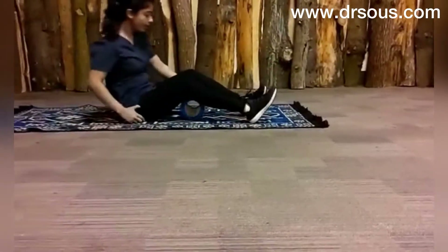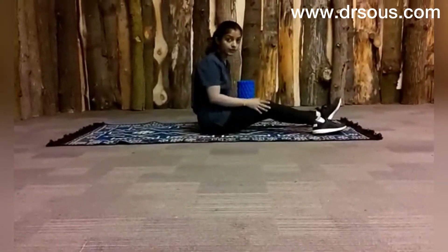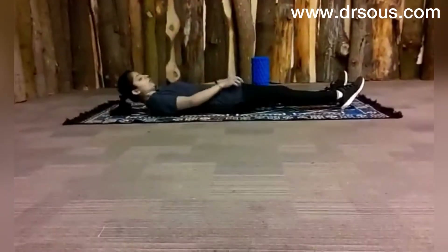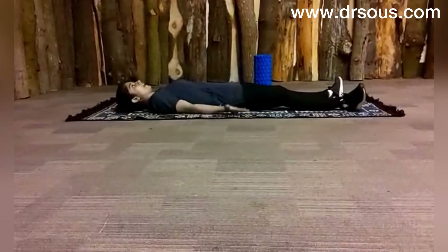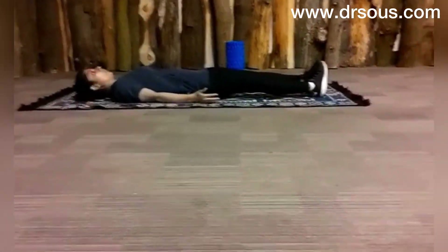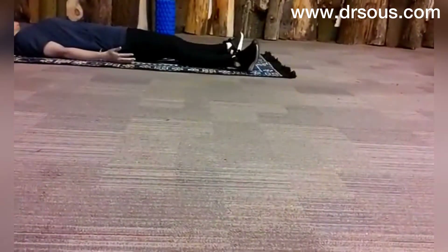Now the fourth exercise is hip rotations, lying straight on your flat back. When you have bow legs, your hips are externally rotated. So just try taking your hip internally — rotate inward like this — and relax.